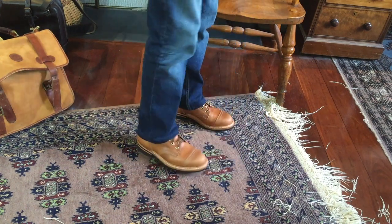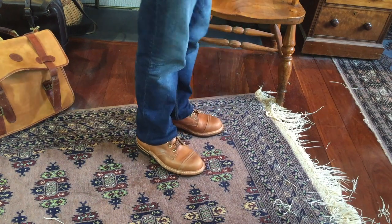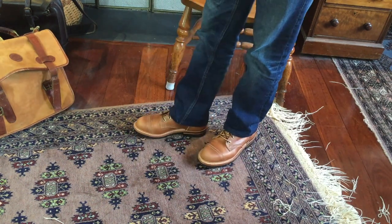Otherwise, I look forward to breaking these in. They really feel good. Excellent.